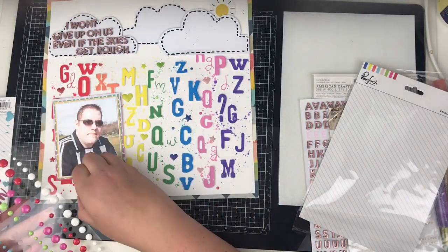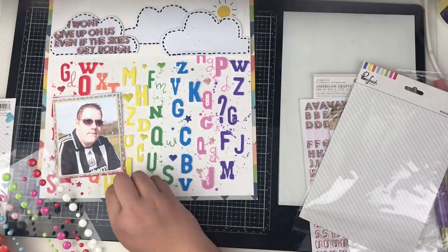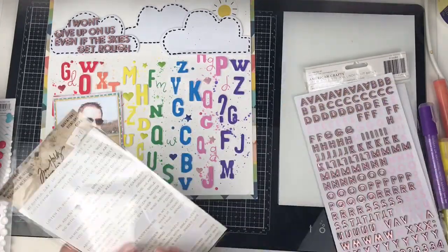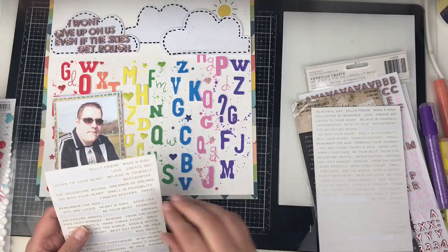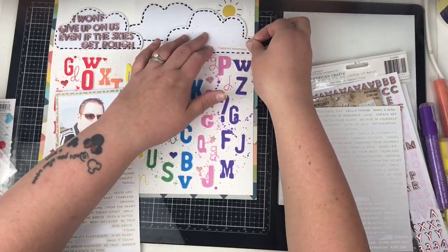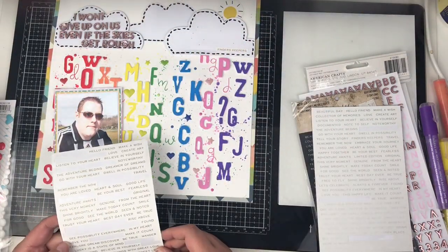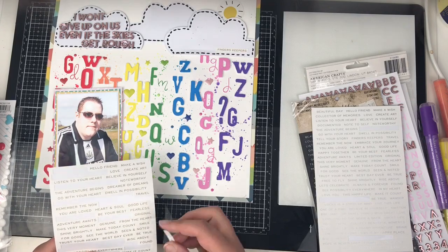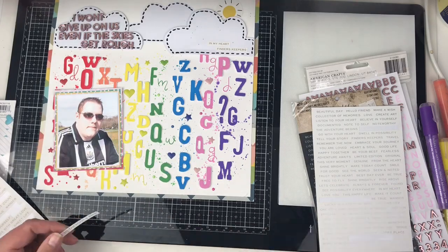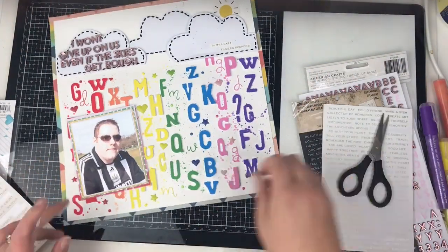I'm coming in with some enamel dots — just the teeny tiny little ones — and anything in the coordinating colors I'm adding two of those in. Then finally I'm adding some tiny word stickers, also from the Scrap Cafe. I love these; they come in white and black and also have a silver and gold in both packs. I'm adding a few tiny word stickers into that cloud to give it some interest up there, then popping one over the photograph.